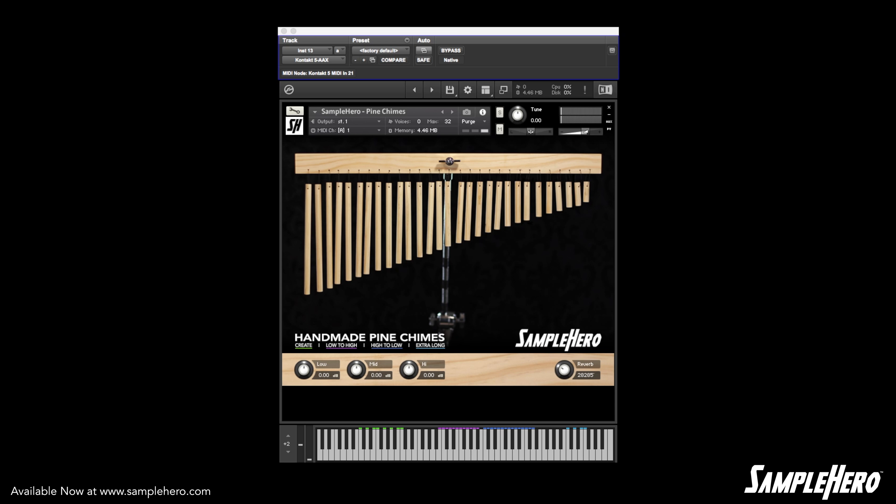Down here on the end we have a few extra long samples. Go ahead and take a listen to these.